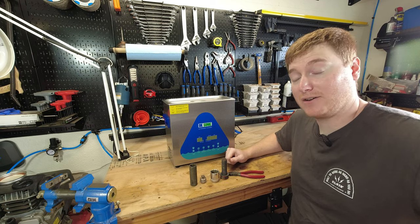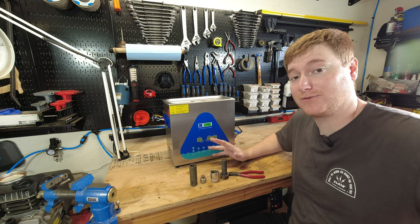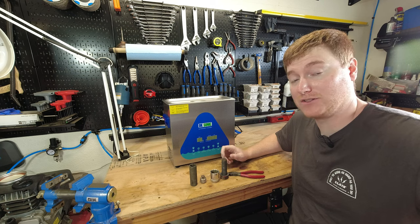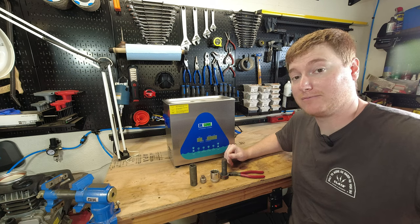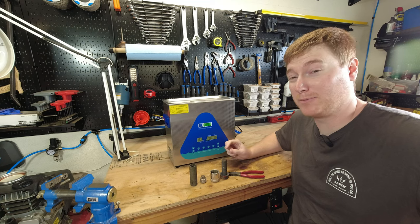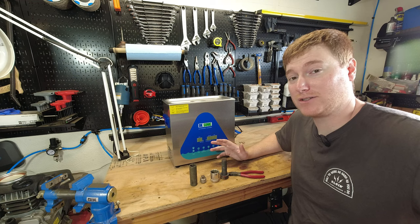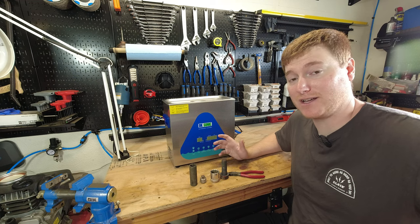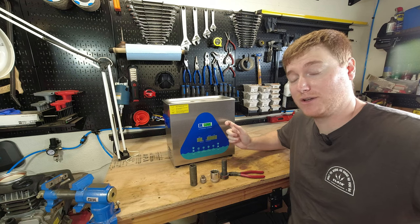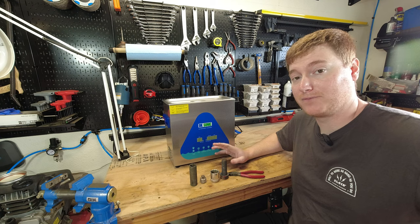I look forward to testing out this machine more in the future. I may even do a video testing out different cleaning solutions and showing more things you can clean with this. I think you get the general idea of this product, and I'd definitely give it a thumbs up. This is definitely a good company to look at — they're a little bit more expensive than the bottom end, but you get a lot more. This has three transducers in it, which really make a big difference as far as the agitation that happens in the water. I'm going to leave a link to this particular unit down below. Keep in mind they do have many different sizes.